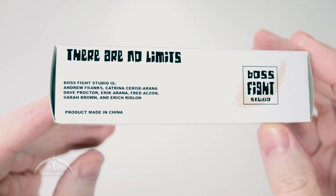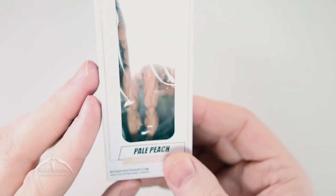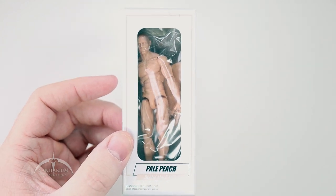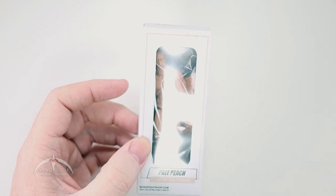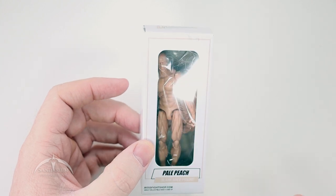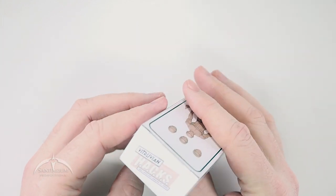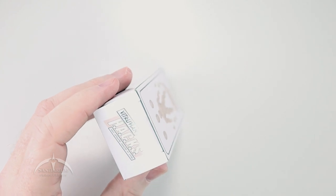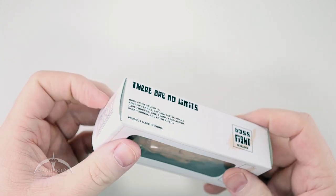This one is 'There Are No Limits.' They have these available in a number of different colors — pretty much anything you can think of. We got the pale peach here just because that's kind of a standard color for me. Part of what I'm probably going to do with these — they're great for customizations and also great for using as drawing aids. We're going to go ahead and open this guy up. We'll just slice the tape off and pop this box open.